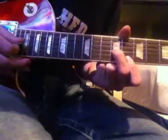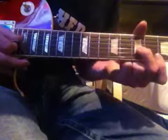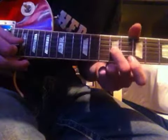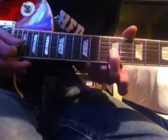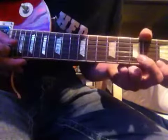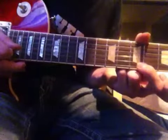I'll pluck it up here so you can see. Then once you go from the 9th, slide down to the 7th. Now once you pluck and slide to the 7th, you're going to do a pull off.